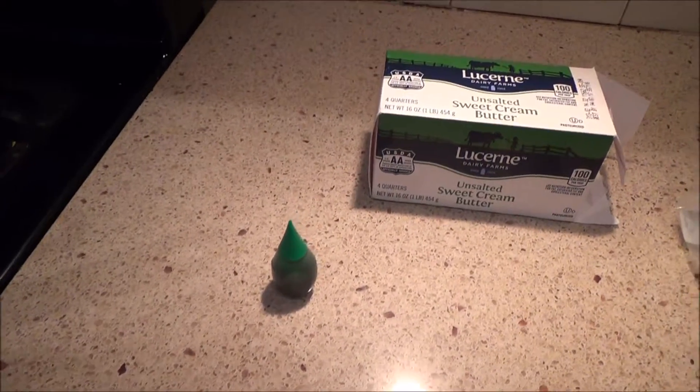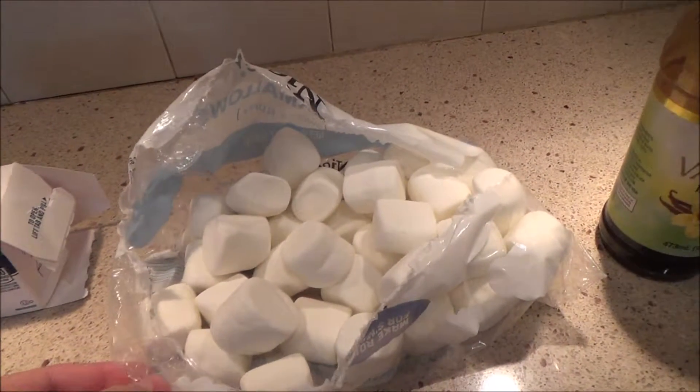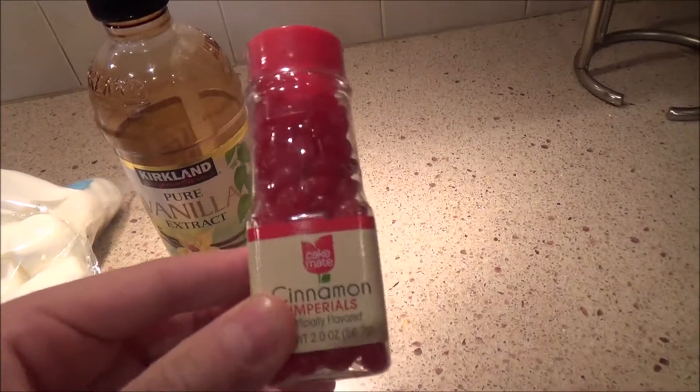First, get your ingredients. You have your green food coloring, a stick of butter, 10 ounces of marshmallows, a teaspoon of vanilla, and some cinnamon candies to use for berries on your wreaths. Obviously, you have to have some cornflakes.